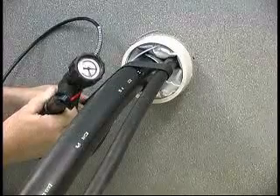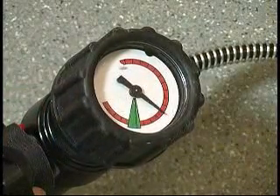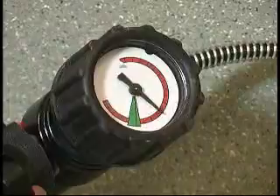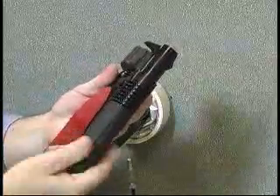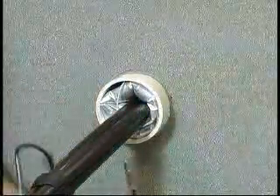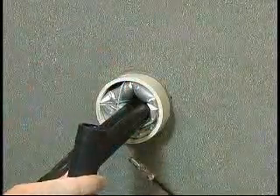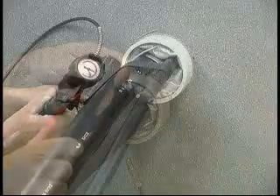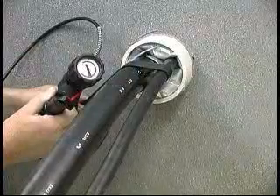If during inflation the indicator on the gauge does not reach the green area, this indicates that you have run out of CO2 gas. Press the on-off lever to the off position. Unscrew the gas cylinder holder and remove the empty gas cylinder. Place a new gas cylinder into the holder and reattach it to the inflation tool. Push the on-off switch to the on position and continue filling. After inflation is complete, wait 30 seconds, then remove the fill tube.